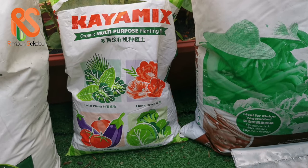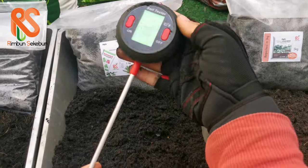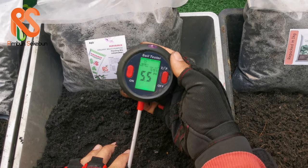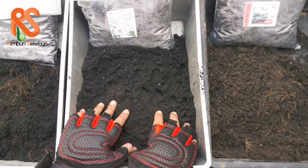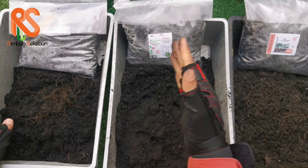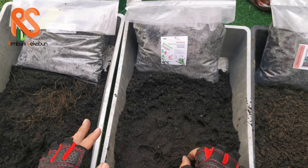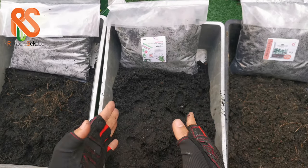Kaya Mix is very beneficial for flowering plants and vegetables — both leafy and fruiting types. The pH is around 5 to 5.5, which is slightly more acidic than Plant Larva. This will not harm your plants — in fact, some flowers like roses and balsam thrive when the soil is slightly acidic, so this is a great choice for flowering plants.